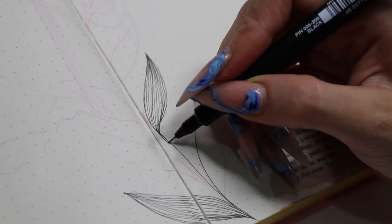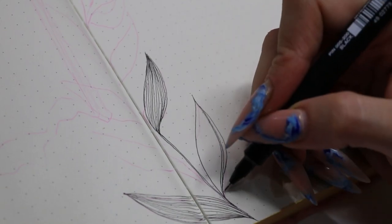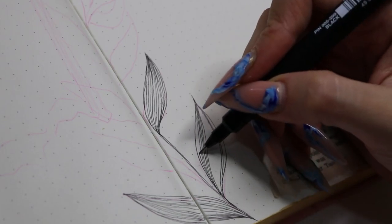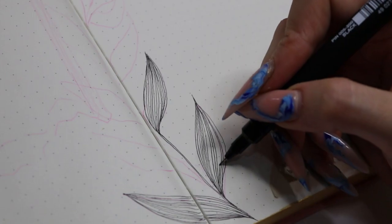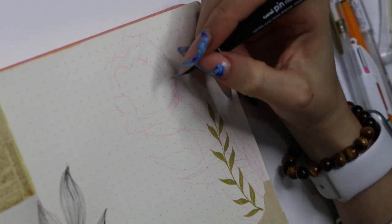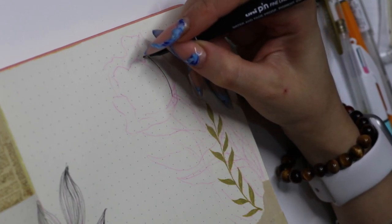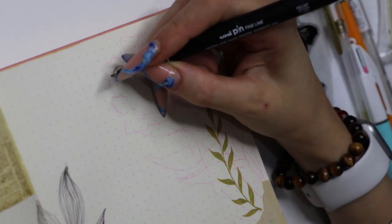I buy a big pack of the 0.05 and a pack of the full set as well. In this spread I only used the 0.05 to do all the line work. As you can see, I do very close line work, so using a thicker pen would have just made it all merge together and look like a big blob — that's why I use that pen for all of it.